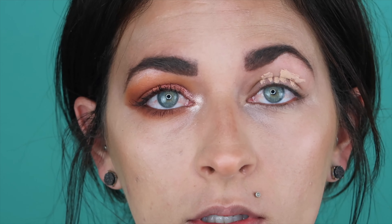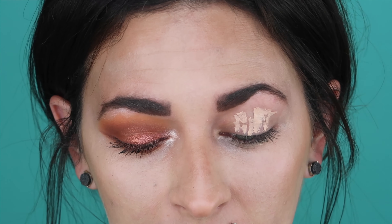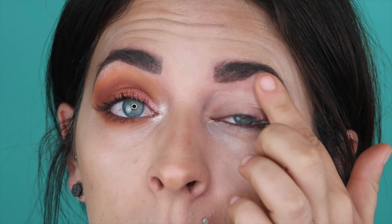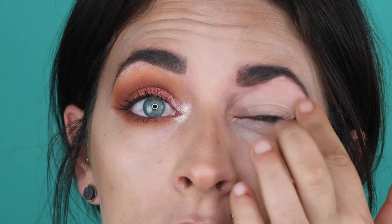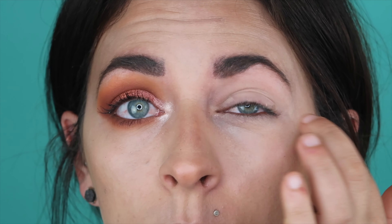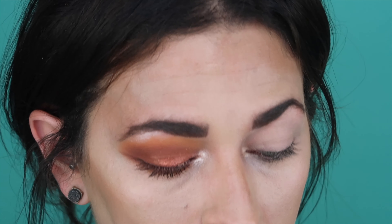Alright so we're going to start with the Smashbox lid primer in the shade light and we're just going to put that all over the eye. I know some people — I watched some reviews — people did not use a lid primer, they used concealer, and they were not happy with the results. I don't know if that's going to be with every single eye look, but better safe than sorry. You have no idea how much I wanted to wipe concealer when I was blending it out on my lid, but I didn't.